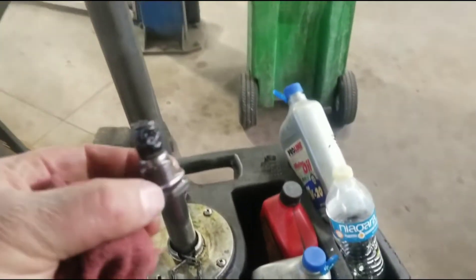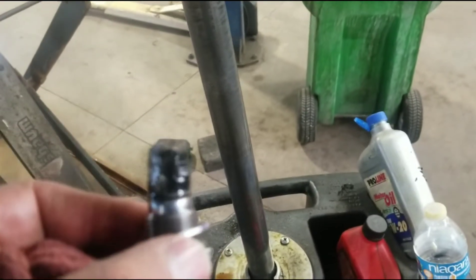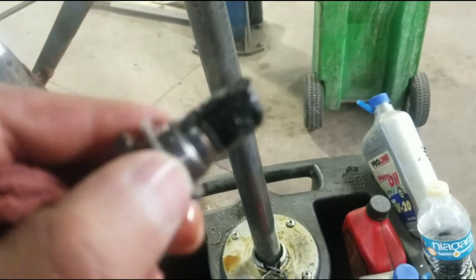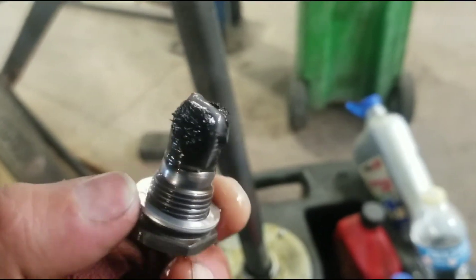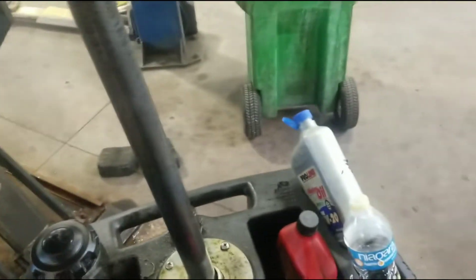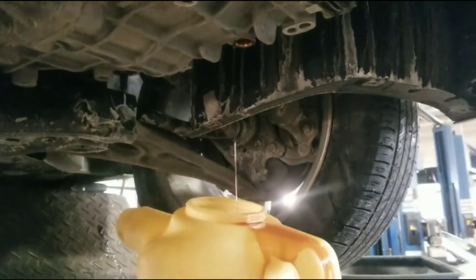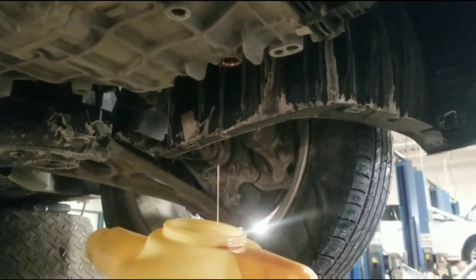This is the plug — I'm going to clean it off. You can see this is magnetic, so I'm going to clean off all this gunk on there. All that's going to get cleaned off while this is draining, and I'll put the plug back in.